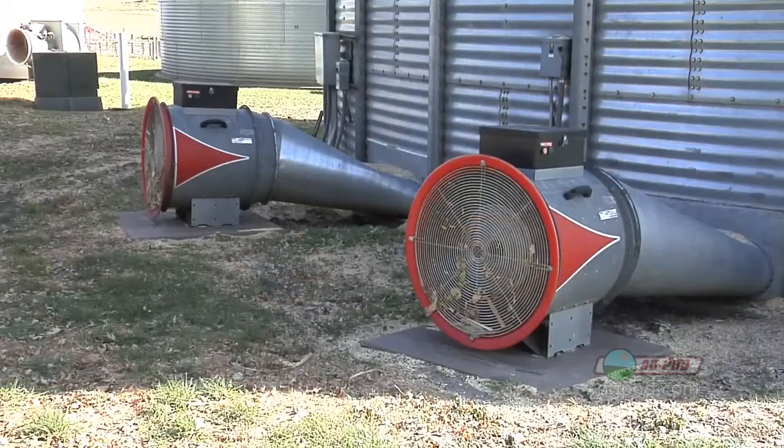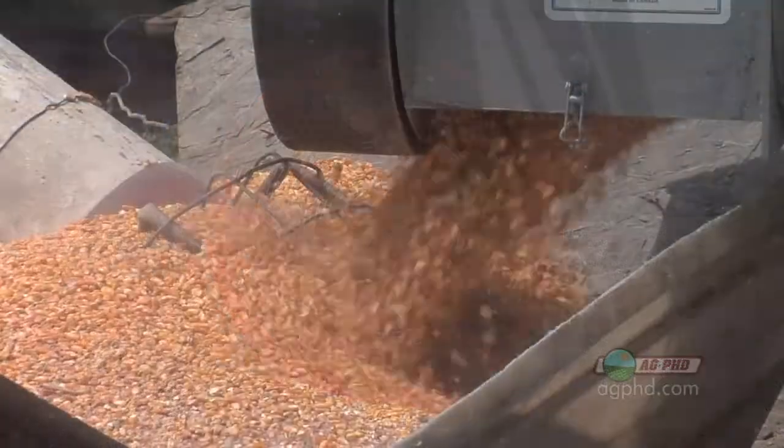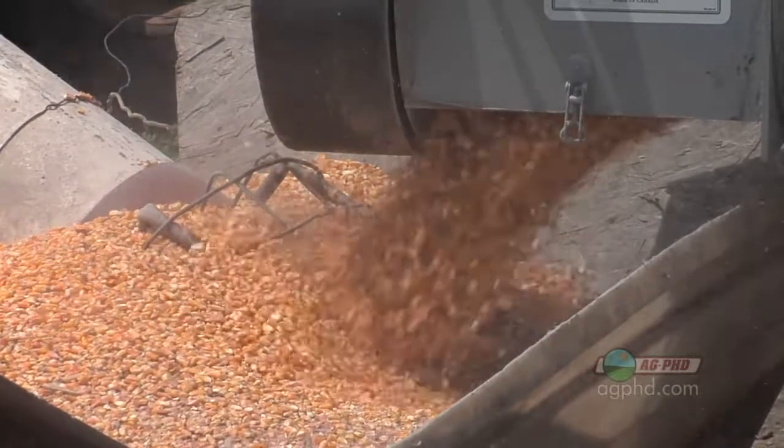You need to be keeping that grain cool, for one thing. It's important if you have some aeration — you can run some air through that bin to keep it cool. But you also need to keep that grain dry. Assuming that you have stuff cool and dry, here are some other tips to help keep that grain in condition.